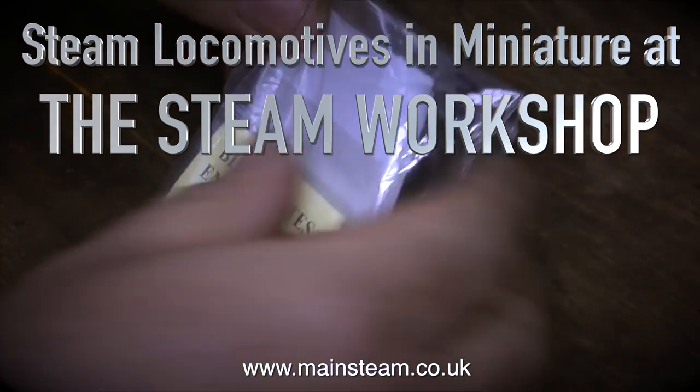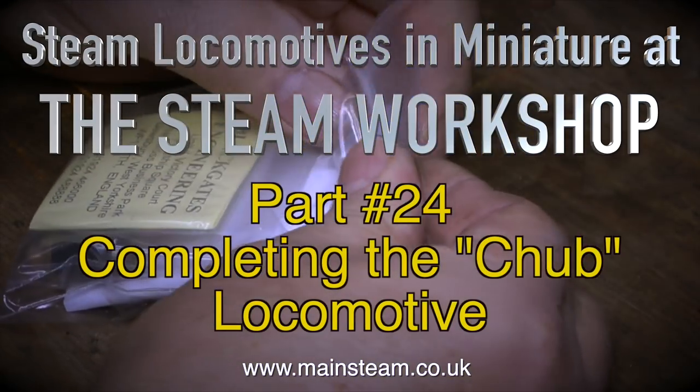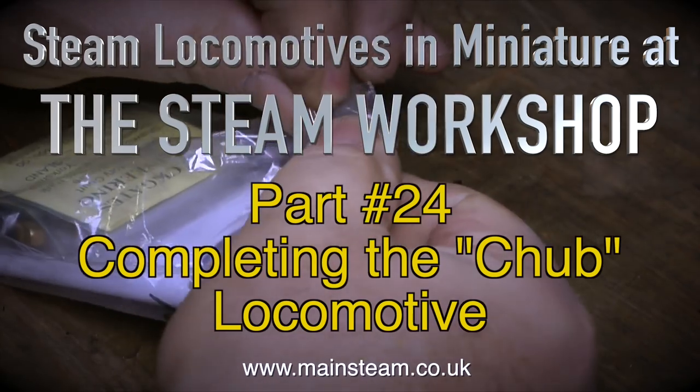Steam locomotives are miniature at the Steam Workshop. This is part 24, the final episode, completing the Chub locomotive.